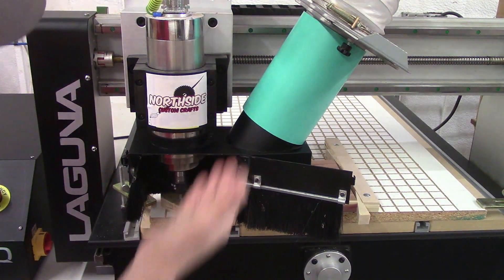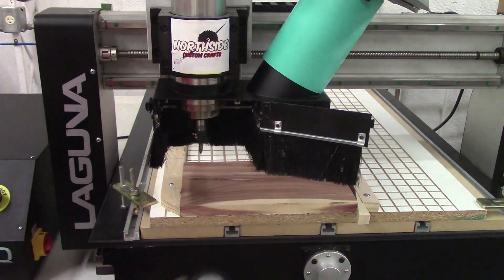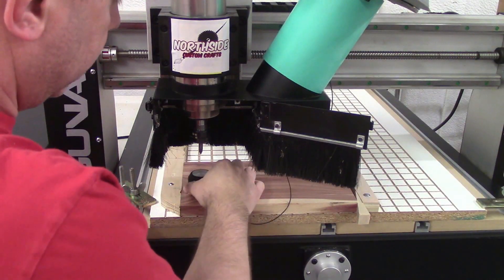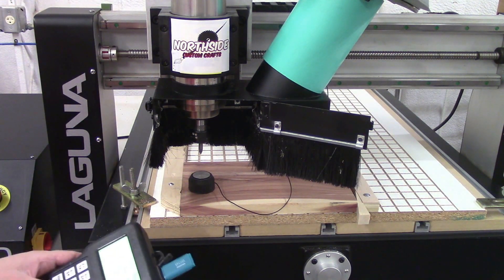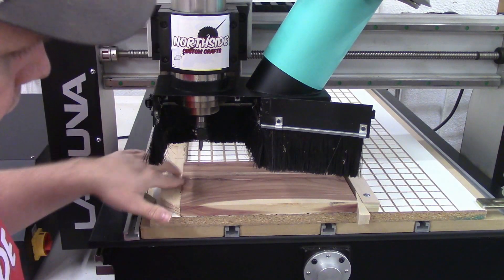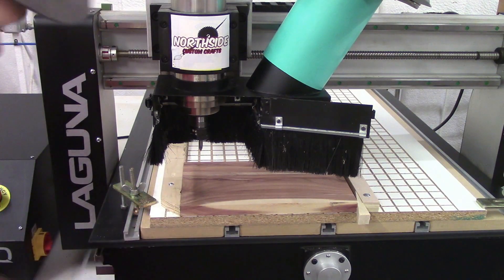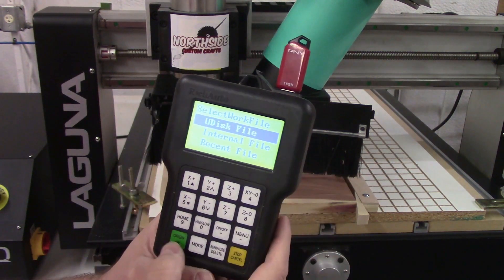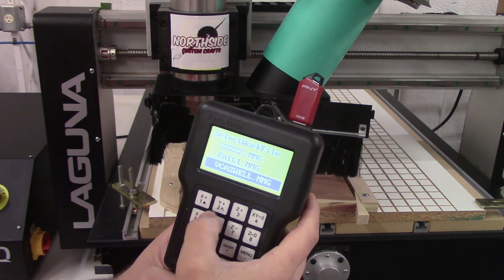The next thing we need to do is figure out how deep the material is. We have our little tool that we set the material with. We plug this into the machine up here, set it under the bit, hit the on/off button and menu, and it'll go down, touch the tool, and then the machine will know where the material's at. So now the machine knows where to start at X, Y, and Z — it knows where it's at in all three directions. We're going to hit run/pause/delete to find our flash drive, hit file, hit yes, and then find our file. It says 'file one' right there, so we hit OK.